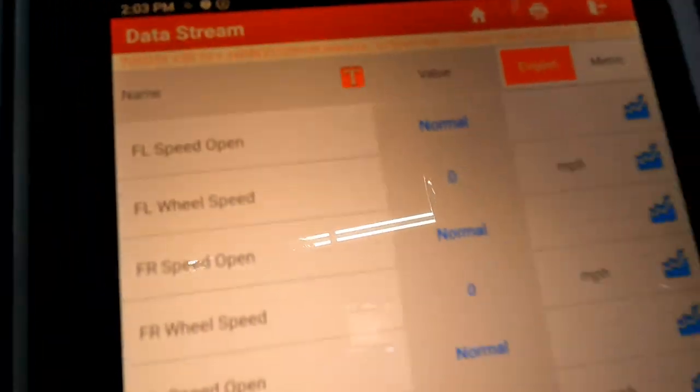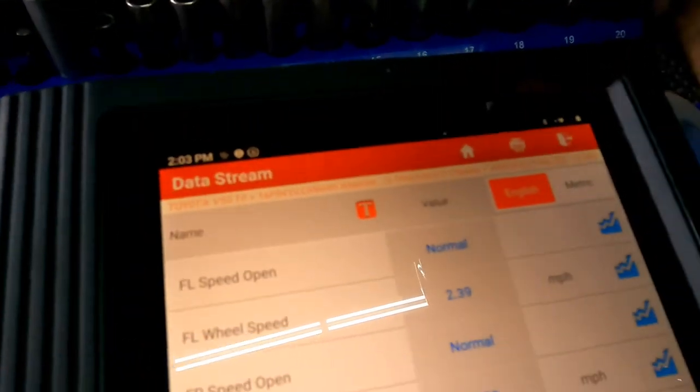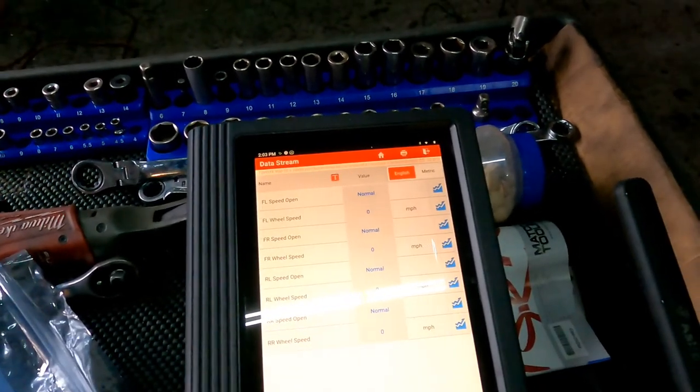Looking at the live data now — the front left speed is no longer open, it's normal. Can you see the reading? Yes we do. I'm going to clear the codes and test drive to make sure everything is okay. That's it — thank you so much, like and subscribe.